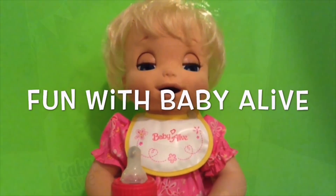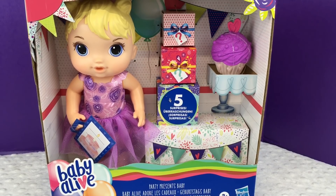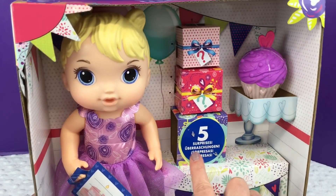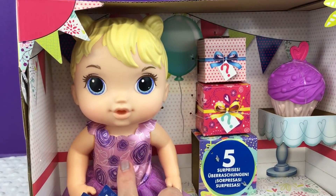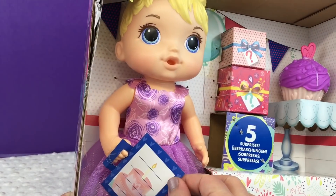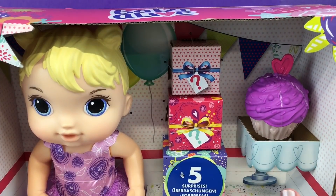Hey guys, we're here with a brand new Baby Alive. This is the Party Presents Baby and I got her at Target. She comes with five plus surprises. Isn't she so cute? She has blonde hair and blue eyes with this cute little dress, and it looks like a little party invitation. And she has this cute little cupcake.